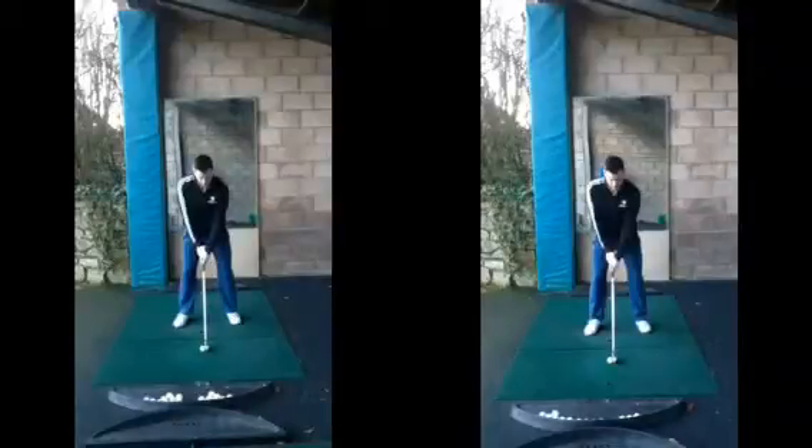Hiya Barry, good start to the session back for 2017. It's good to hear the scores you shot the previous weekend, so if we can keep that up, I'm sure we can get that handicap down to the single figure goal that we're looking for.